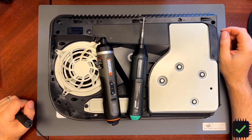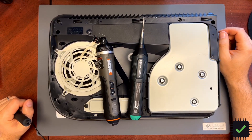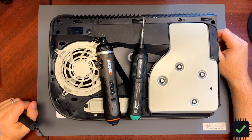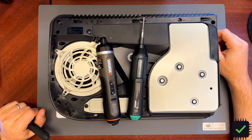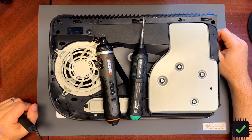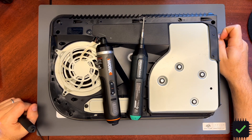Hi YouTube. I decided to add another screwdriver to my little screwdriver collection for electronics. I wanted to get a little bigger one with more torque and adjustable torque as well.